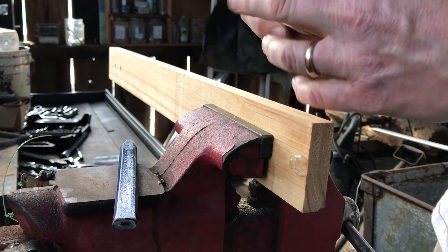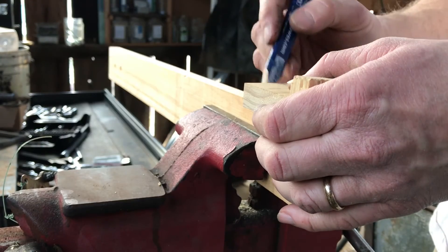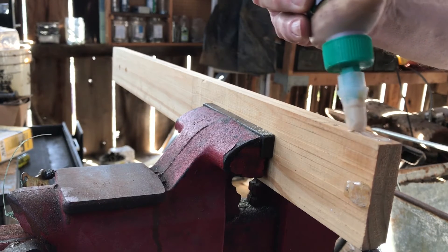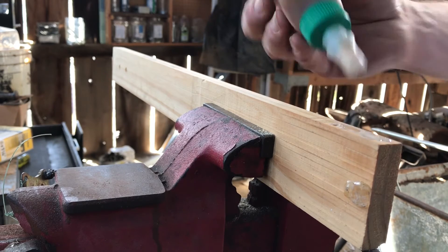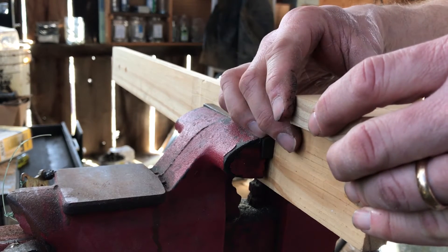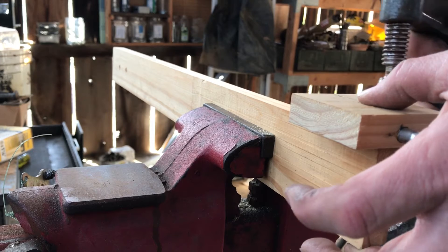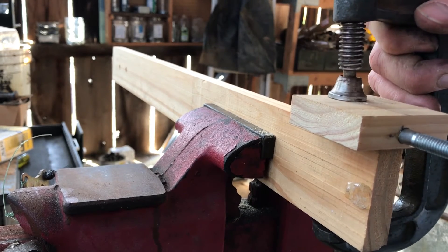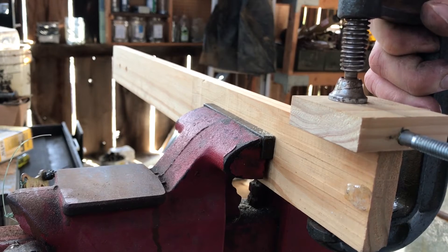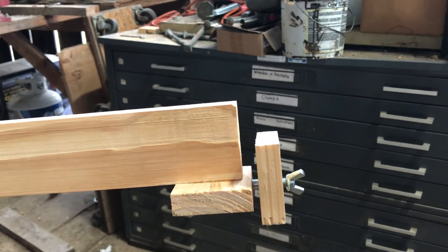Here I temporarily assemble the inner and outer jaws to mark the exact spot. And then glue it and clamp it. After the glue dried, here's what the new arm looks like and how it works.